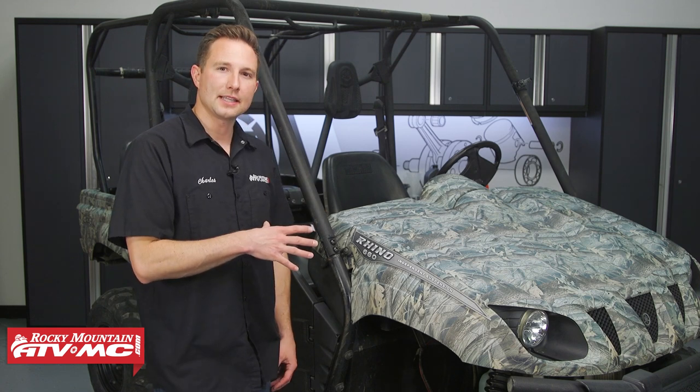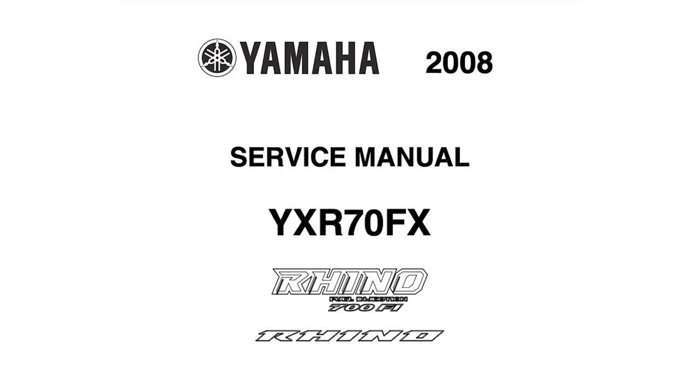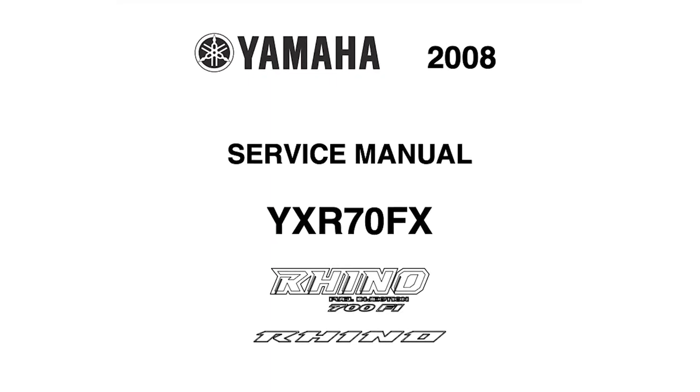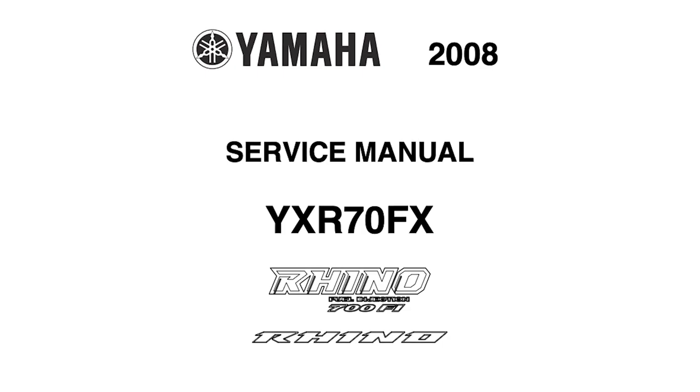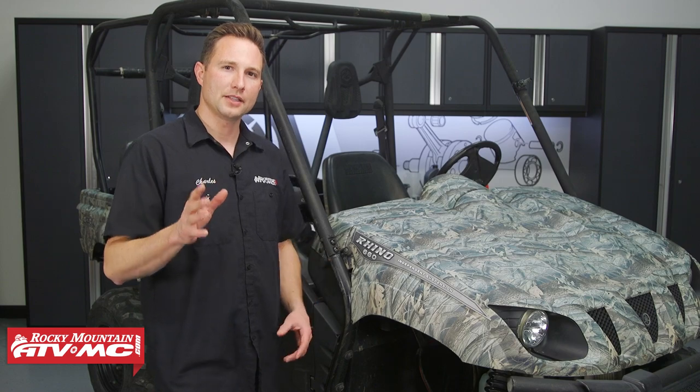For the 660s and the Rhino 450s, that maintenance interval is gonna be at 300 hours, 3,000 miles, or every 12 months, whichever comes first. The 700 is a slightly different process, but if you have your specs, this video should help you out. Whatever machine you're working on, make sure you refer to your model-specific service manual for more information and specs.